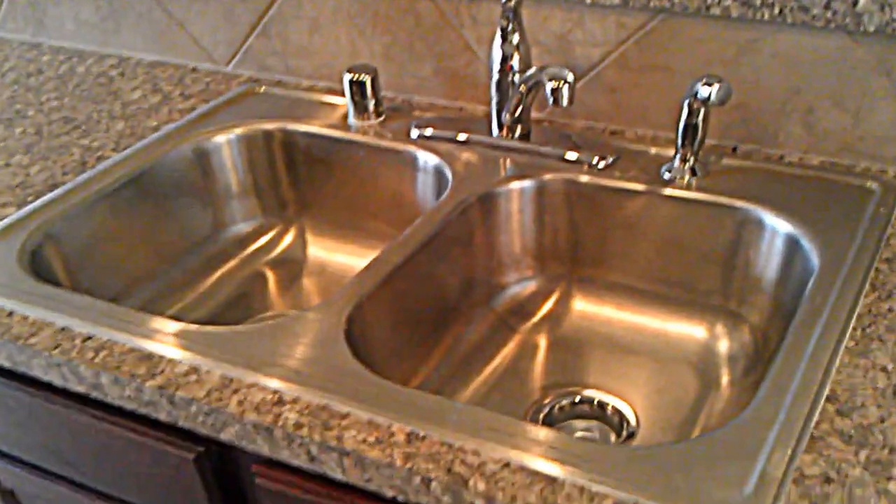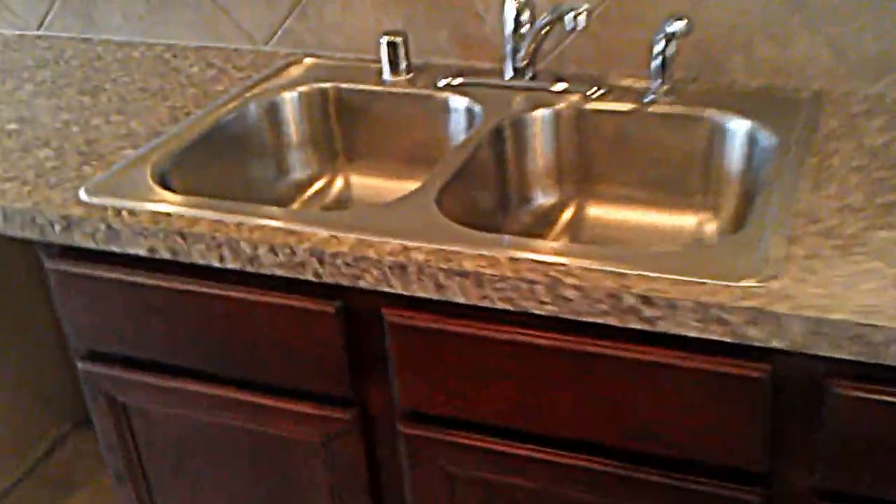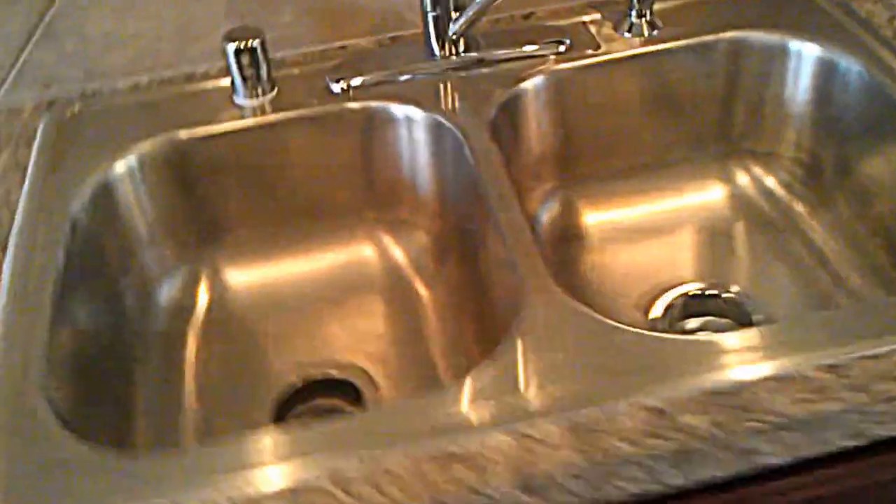This is a standard sink. If you're going to do an undermount sink, you'd need to do granite or a solid surface such as Tresca, and there's an upcharge for that. The upcharge is the same right now for both sinks — there's a 50-50 and a 60-40.